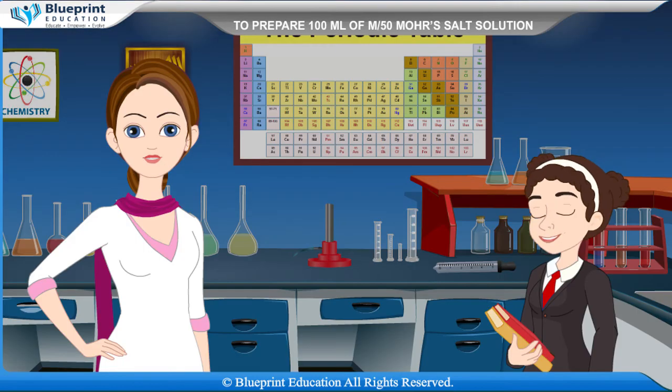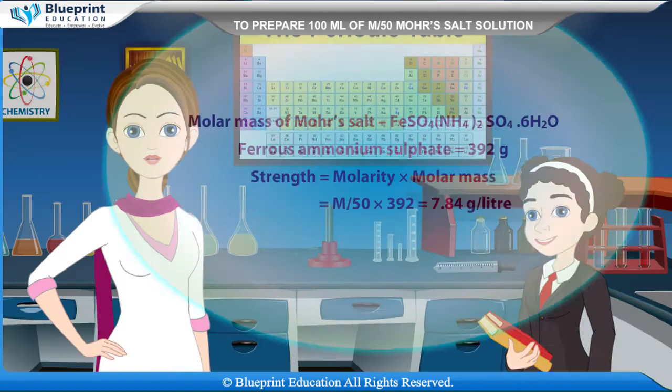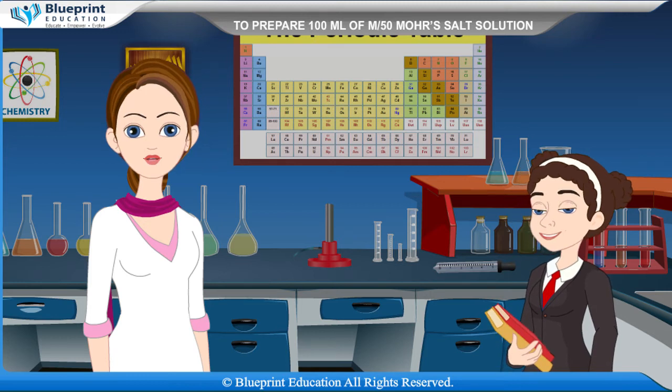We can calculate the strength using the following formula. The molar mass of Mohr's salt, FeSO₄·(NH₄)₂SO₄·6H₂O (ferrous ammonium sulfate), is equal to 392 g/mol. Strength is equal to molarity multiplied by molar mass, which equals M/50 × 392 = 7.84 grams per liter.